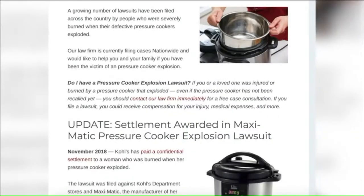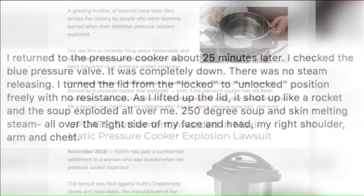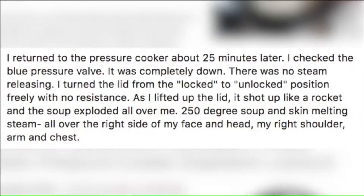But according to some lawsuits and a recent post on social media, some people say they are dangerous and gave them second and third degree burns. Steam is past the boiling point in order to make steam, so you're talking anywhere from 180 degrees and up.